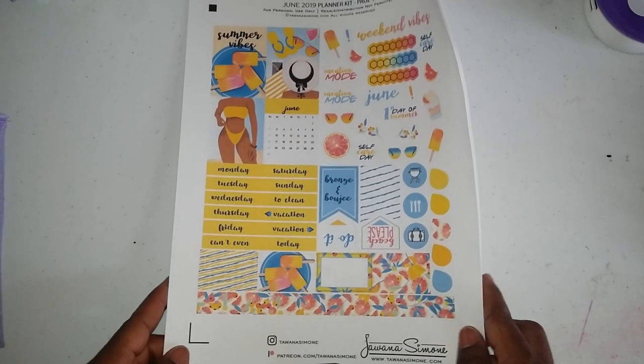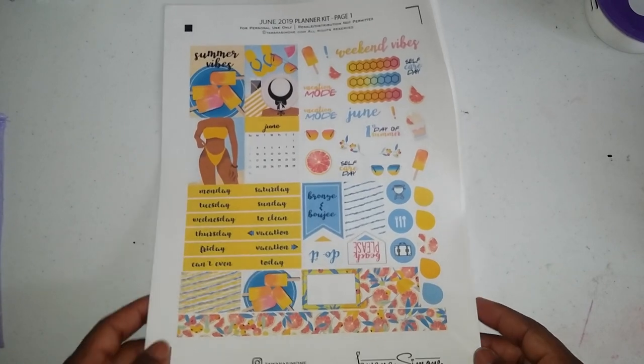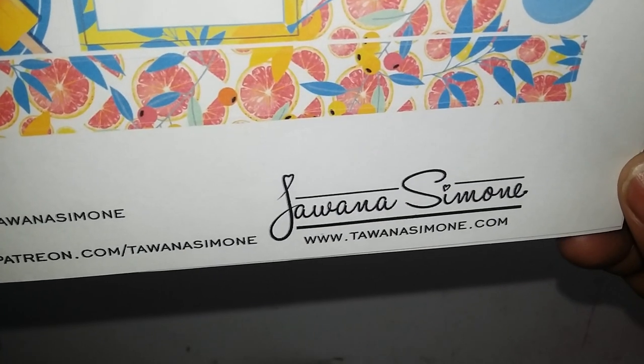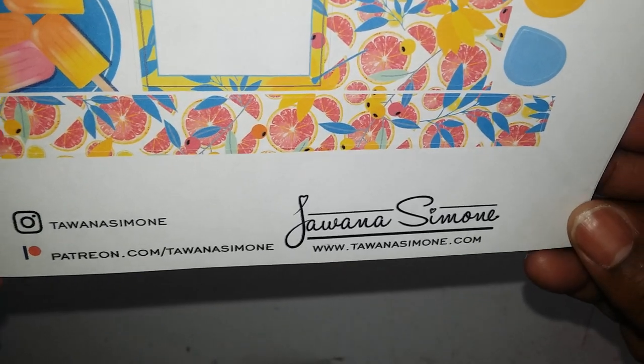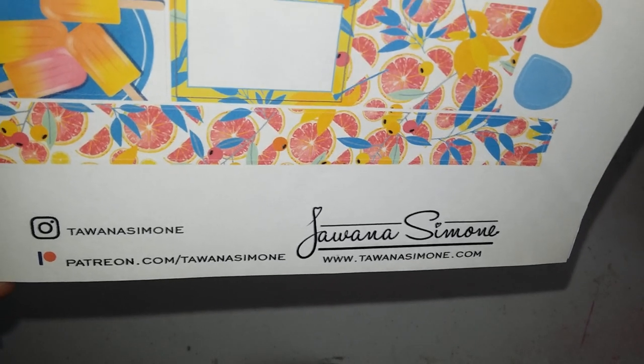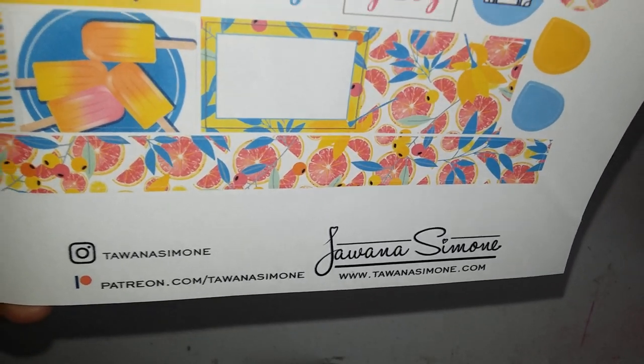I told you guys in a previous video that I wanted to do my August plan with me. So I wanted to use my stickers — remember I told you I was a part of this young lady's Patreon? I've been with her for years.